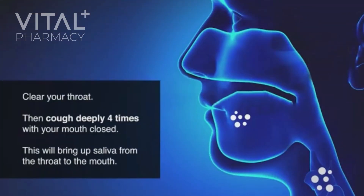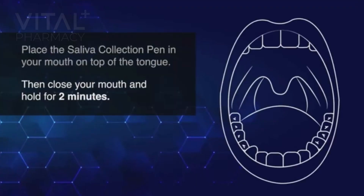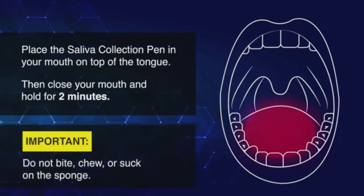Clear your throat, then cough deeply four times with your mouth closed. This will bring up saliva from the throat to the mouth. Remove the plastic guard from the tip of the saliva collection pen. Place the saliva collection pen in your mouth on top of the tongue. Then close your mouth and hold for two minutes. Do not bite, chew, or suck on the sponge.